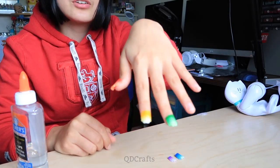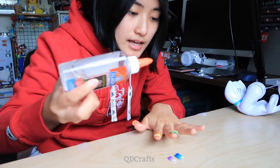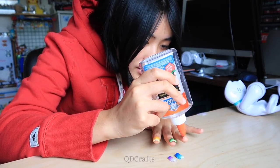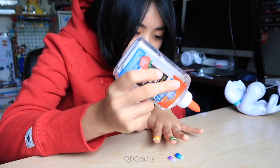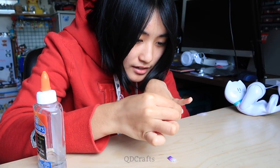Oh my gosh, it's actually turning out pretty nice! Let me just get the last two on here, and then we'll wait a little bit for them to dry so I can take a nice Instagram photo with these colorful nails.